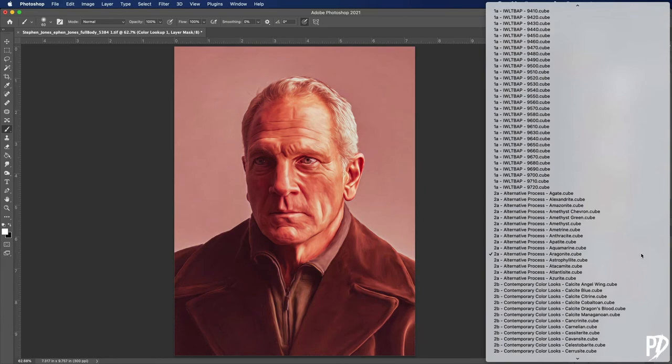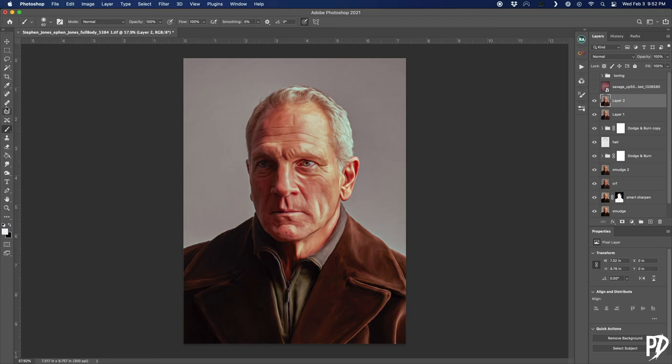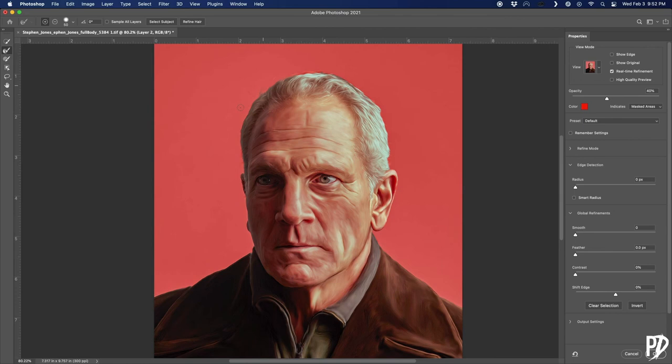The final step now is to add a textured background, and to do that we first need to separate the subject from the background. But before doing anything, make sure to turn off all the color toning layers added after the last Camera Raw filter step — so any actions, LUTs, hue/saturation, anything like that. Then create a new stamp visible layer. Select the subject whichever way is easiest for you — here I'm using the magic wand tool, then going in to refine the mask to make sure I got a good selection around the hair, then mask the selection.